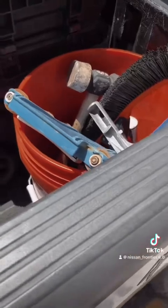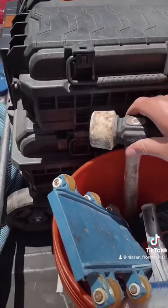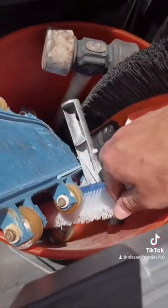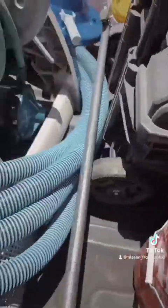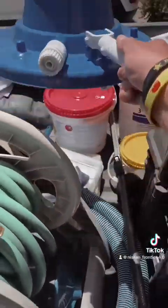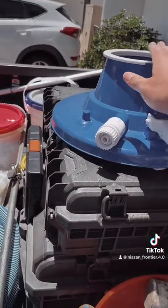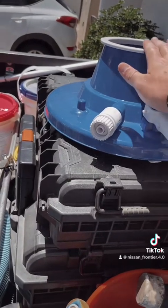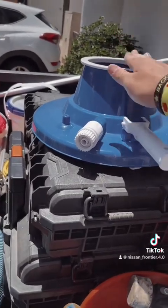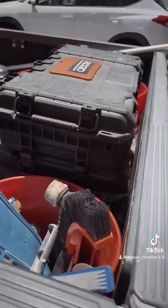First things first, what I carry on my pool route: a vacuum head, a rubber mallet for the screw-on lids because they're a pain in the butt, brushes — I carry various brushes with me — also a vacuum hose, a leaf canister for big leaves, and this attachment that connects to your garden hose. Really easy if there's a lot of leaves on the bottom of the pool and you don't feel like skimming it — get one of these from Home Depot, really worth the money, saves you lots of time.